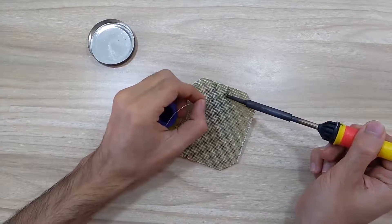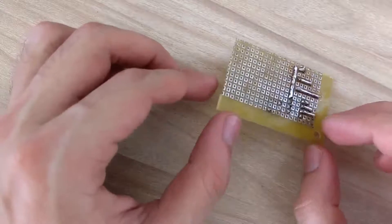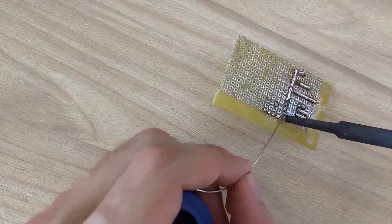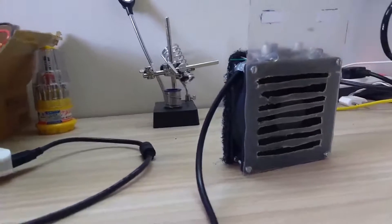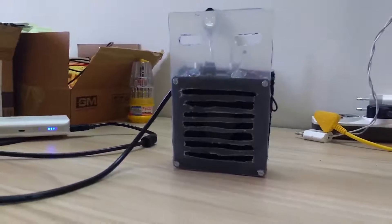Soldering is an inevitable part of creating reliable electronic circuitry. Unfortunately, fumes released during soldering are harmful or toxic to humans. It is highly recommended to use a device that can remove these fumes from a working area. Hence, I created a fume extractor which creates an air draft to direct solder fumes to an activated carbon filter, and hence filtering the air.